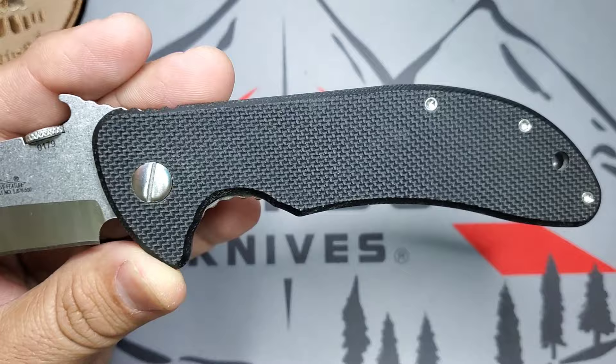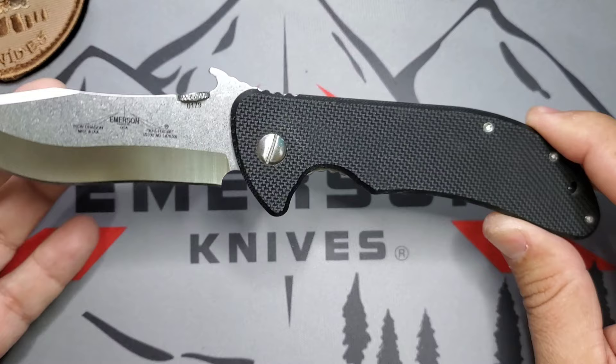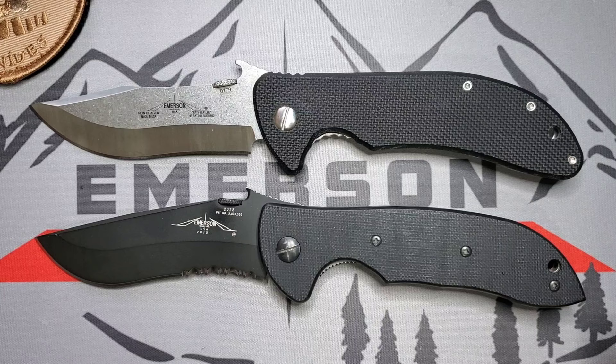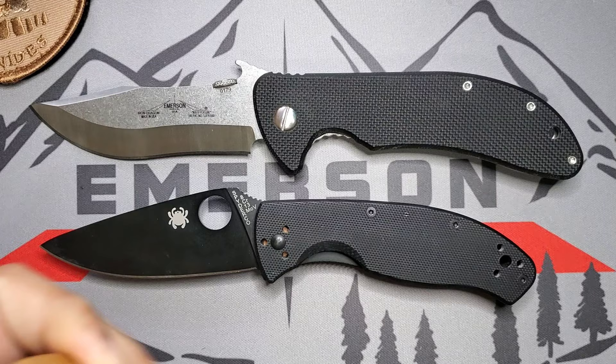As discussed, it has a commander-style handle with a finger guard and very ergonomic handles — excellent on saber grip, hammer grip, and reverse grip. This was designed as a fighter but it's an excellent everyday carry knife as well. Here's how it compares with the Commander so you get an idea of the size, and here it is next to the Spyderco Tenacious — excellent design.